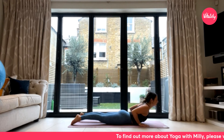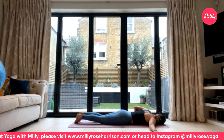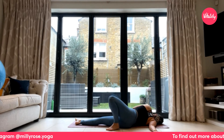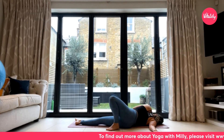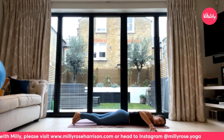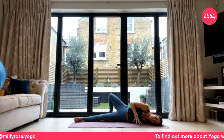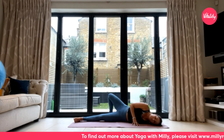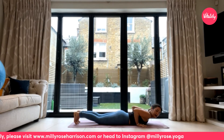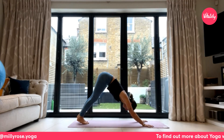Extend your right arm out wide, right ear connects with the earth, and roll onto the right-hand side. Take a bend through your left knee and let the left foot drop down to the earth just behind your right leg. Keep pressing down through that right foot. One more breath, then exhale to release back down onto the belly, taking it straight over to the other side. Left arm reaches out wide, left ear connects with the earth, roll onto the left-hand side, and allow the right knee to bend and the right foot to drop down behind the left leg. Exhale to release back down. Hands come underneath the shoulders, tuck toes under, use your knees or press up into high plank, and then press the hips all the way up and back into downward facing dog.